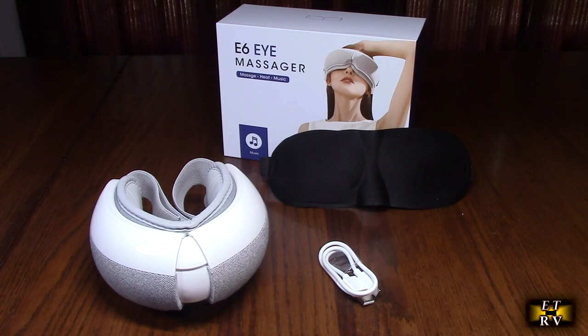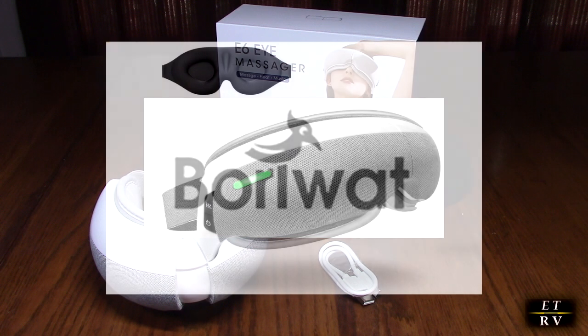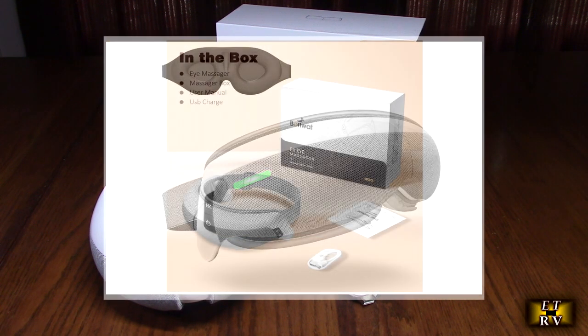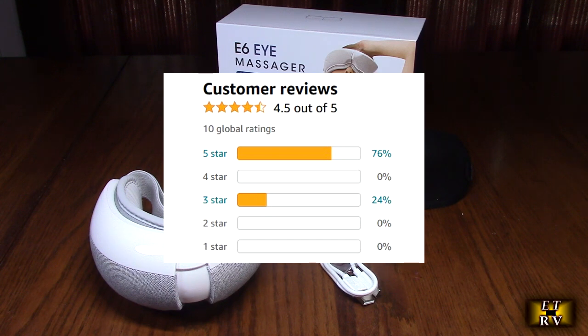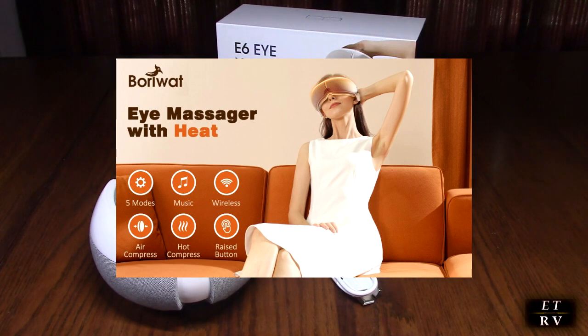Hello again, this is Robert Veach. This is my video review of the Borowatt brand eye massager with heat, Bluetooth stereo, pre-recorded music tracks, and airbags that knead your acupoints around your eye. It has a one-year manufacturer warranty, gets great Amazon customer ratings, and comes with a simple manual. It is very simple to operate.